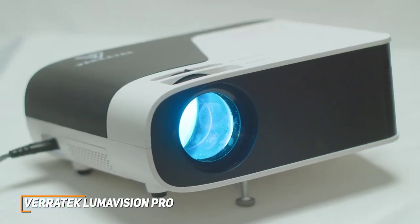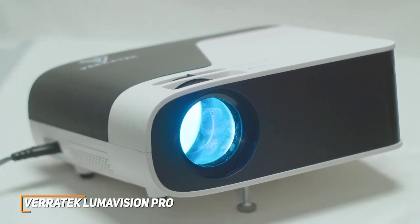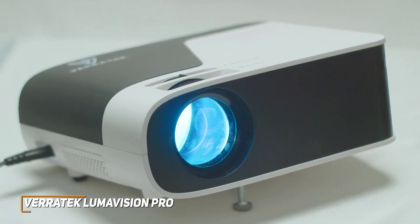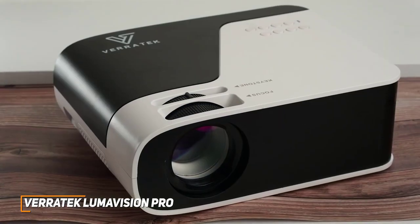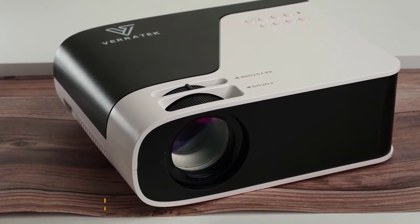The Veritech LumaVision Pro is a solid choice that offers a robust but portable build, built-in wireless streaming functionality, good durability, and a quality 1080p resolution that can produce a good, vibrant, and detailed image for casual viewing. If you want an affordable projector that can still deliver a sharp image each time, this is a good choice.